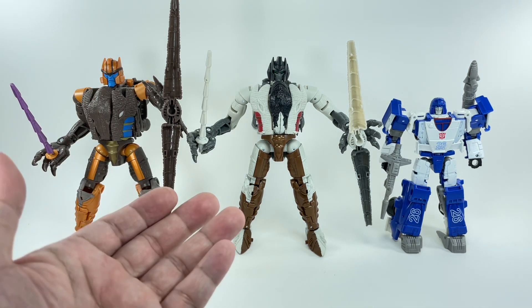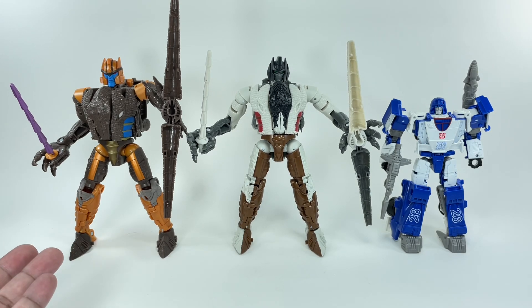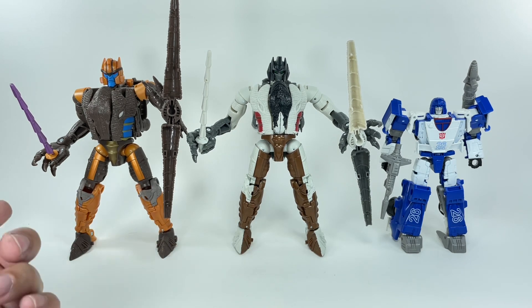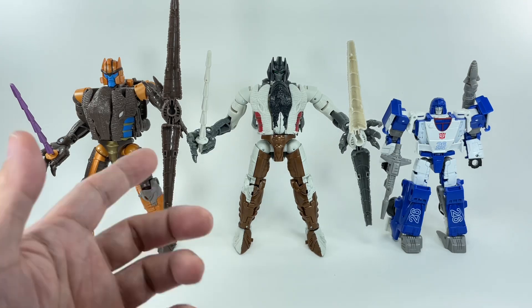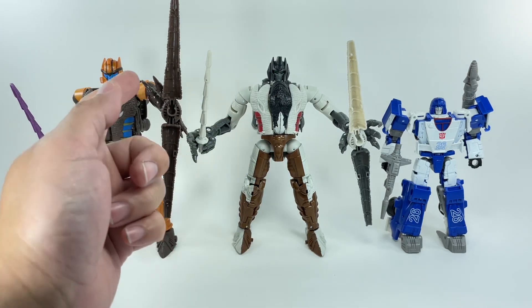Grimlock is a redeco of the Beast Wars Kingdom Dinobot. It's the same mold, same weapons. The big change, obviously, is the paint of the plastic, the new paint apps, and that head sculpt.